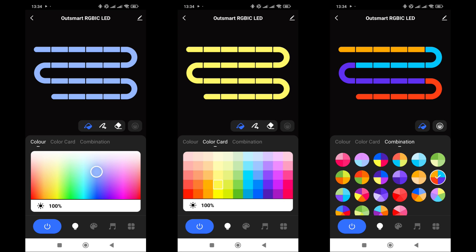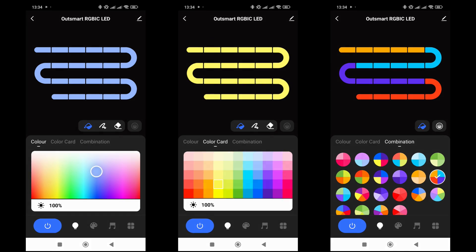At the top of the main window, the strip — or in this case, the garland — is schematically divided into segments. Below, there are three tabs: color selection from the spectrum, from color cards, and segmented lighting.